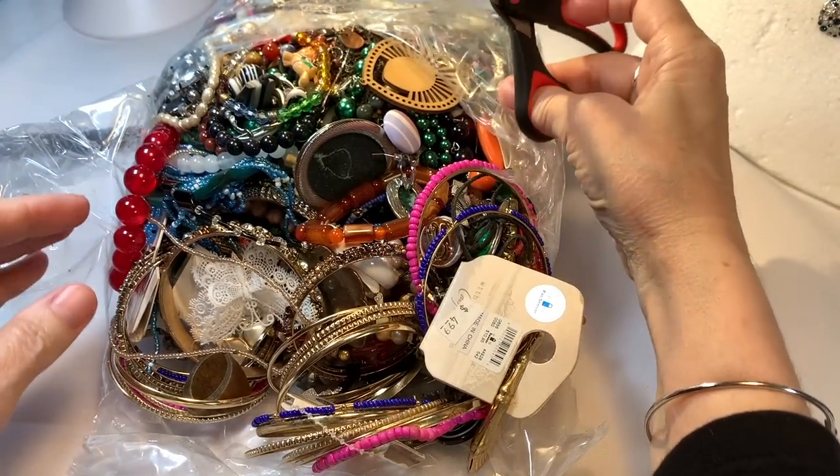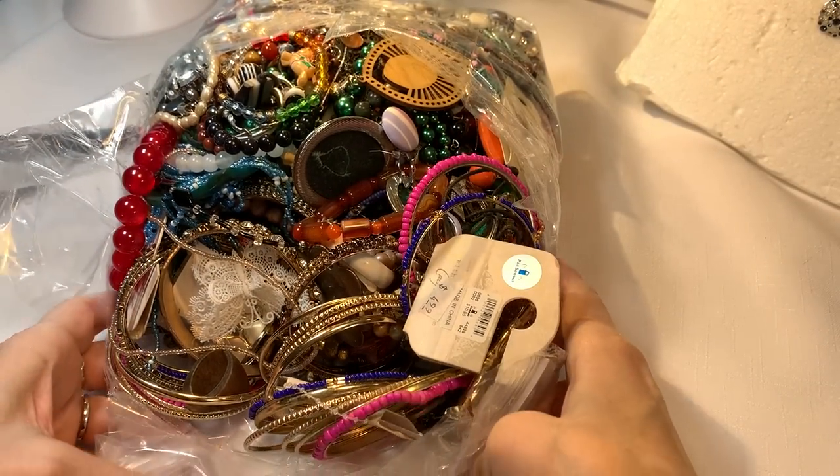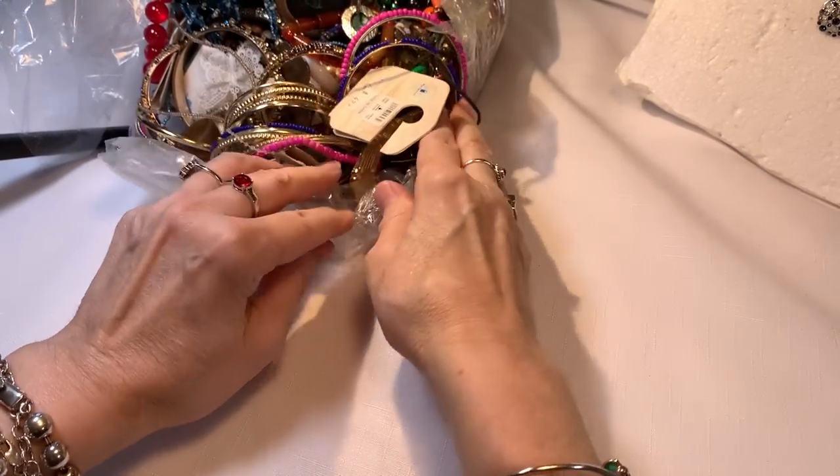Oh my gosh, look at all those colors! Wow, tons of colors. Okay, let's push this back a little so our camera will focus on what I'm doing. Let's get started.